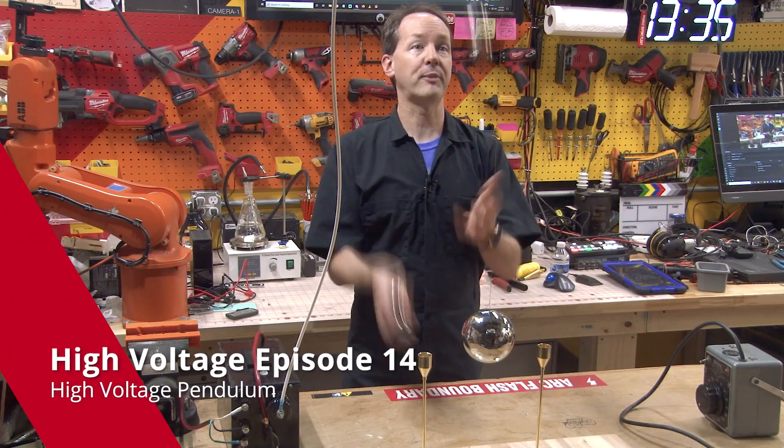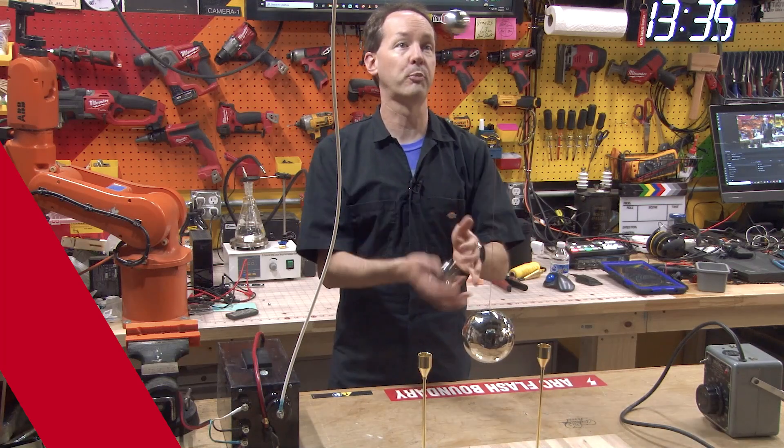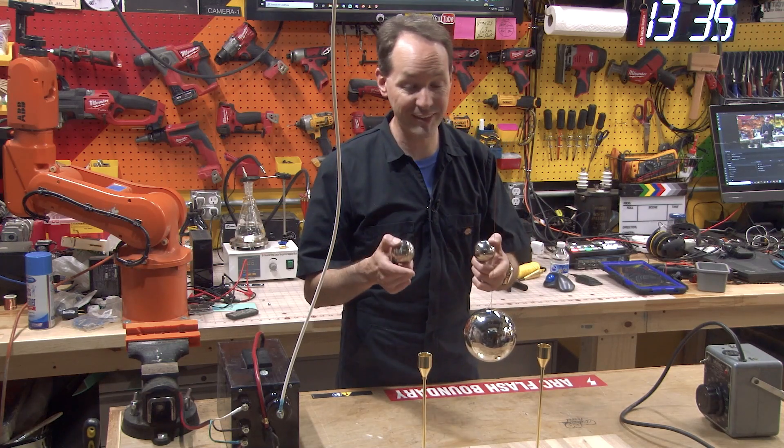Hi there guys and welcome back to the shop. Today we're going to take a moment and talk about my high voltage balls. We're going to build an electrostatic pendulum and it's going to be pretty cool. Check this out.